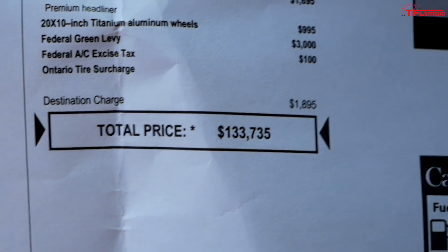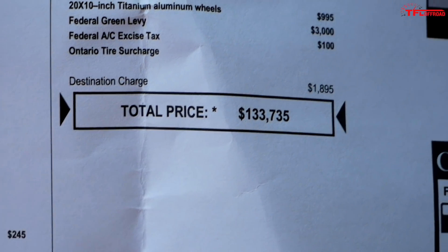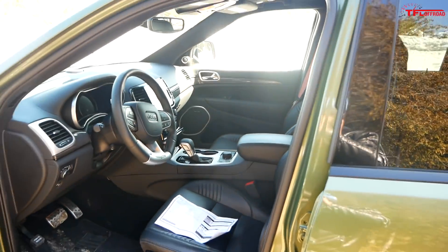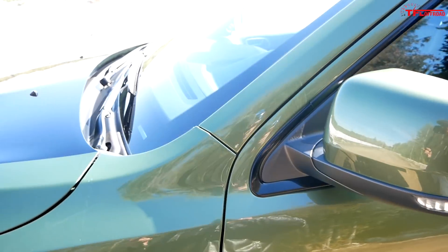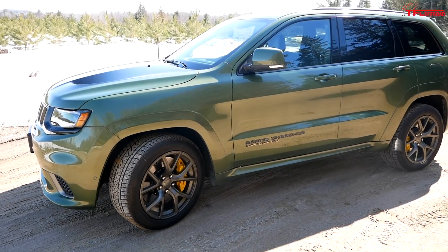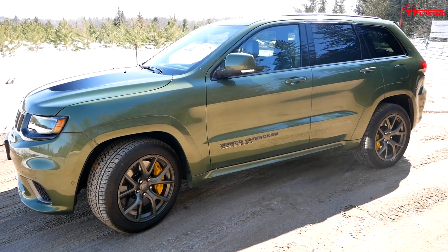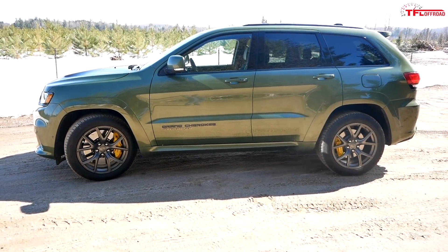This is not a cheap SUV. But when you look at the competition — the biggest being from Mercedes-Benz, but also from BMW and Audi — any of those German performance SUVs will be a lot more than this Jeep. And if you talk about the cars that have the same amount of power, those Lamborghinis and Ferraris, it's not even a competition. So in that vein, this Jeep actually ends up looking like a decent bargain. I know it's hard to believe 130 grand could be a bargain, but it is — especially when in the United States this thing starts at just over $86,000.